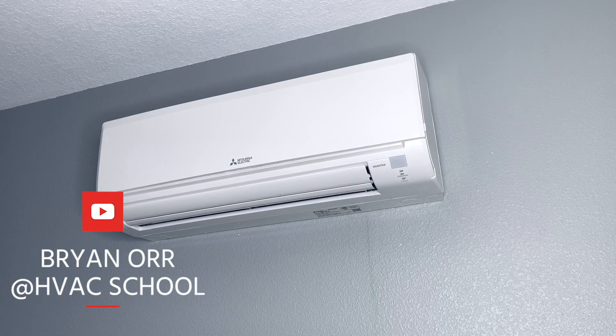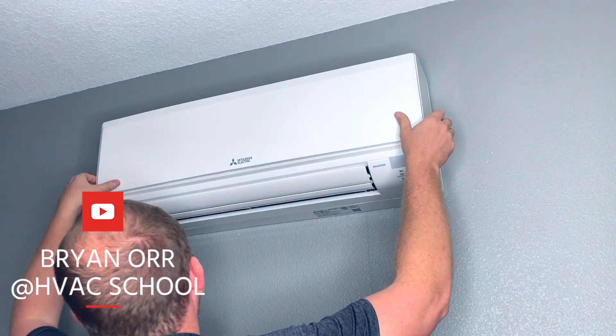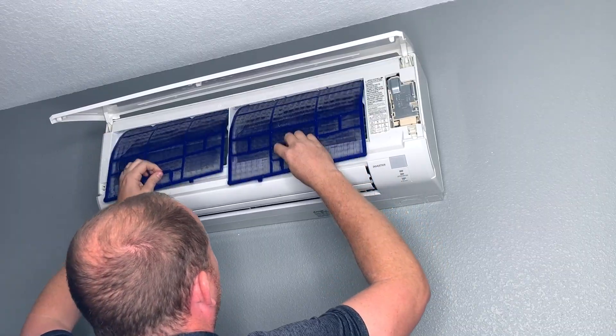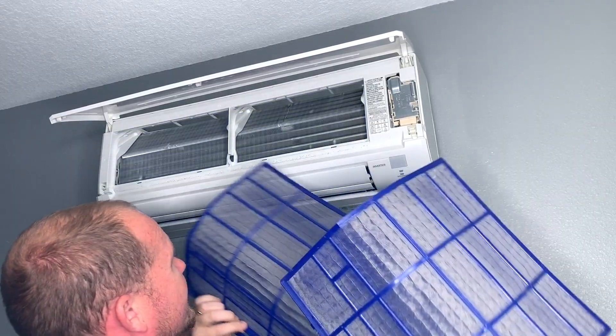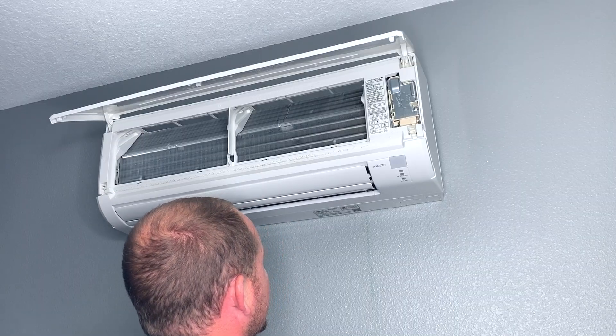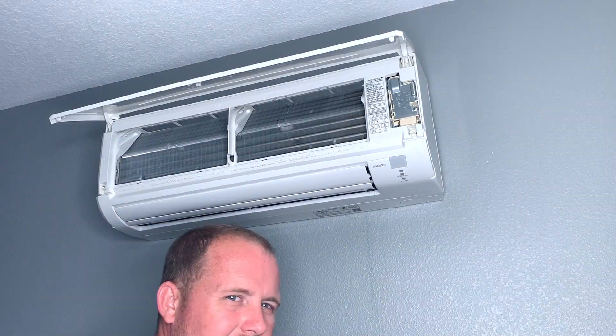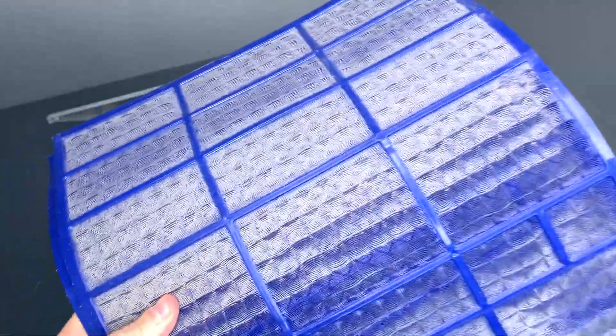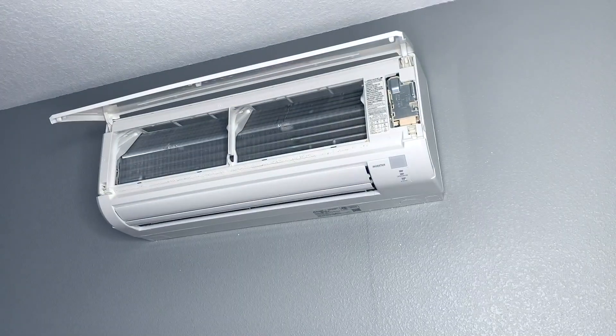One thing I notice a lot on ductless systems is that they obviously need regular cleaning. The filters here need washing, but in our market — Florida especially — even if they're not super dirty and the blower wheel doesn't need to be cleaned, you get just a strange odor. You can see the air filters are in need of washing but they're not terrible. This unit was completely cleaned out probably about three or four months ago.